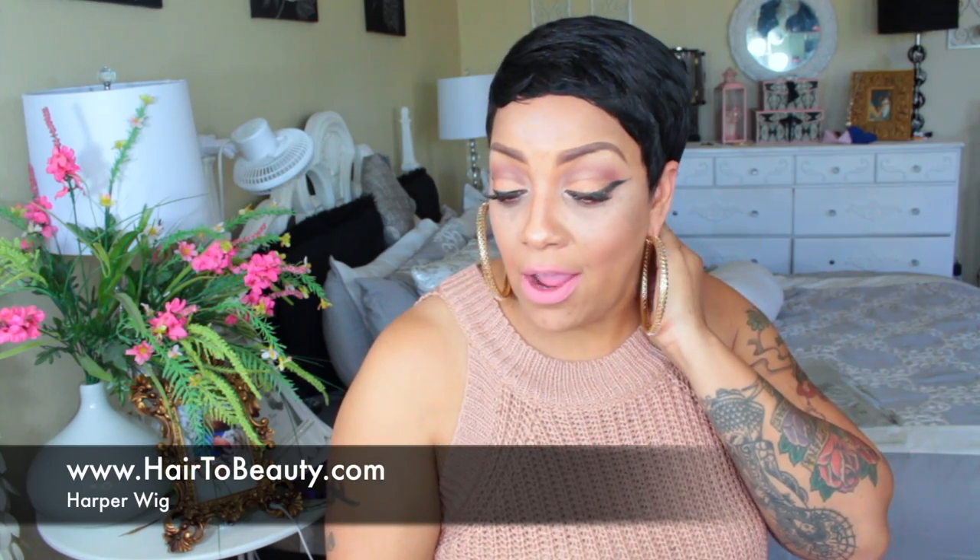For those of you who have been looking for the clean cap number eight and are not able to find it on any reputable wig sites, you can check out Harper from hair2beauty.com — I will post their information below. This is like the best short wig right now. I am loving these short hairstyles and Harper is just bomb.